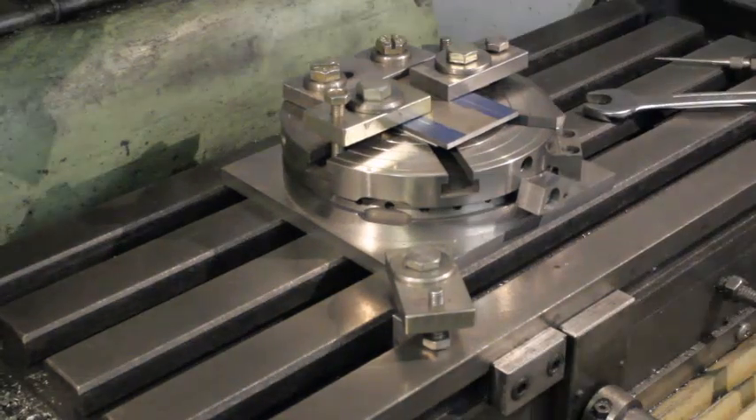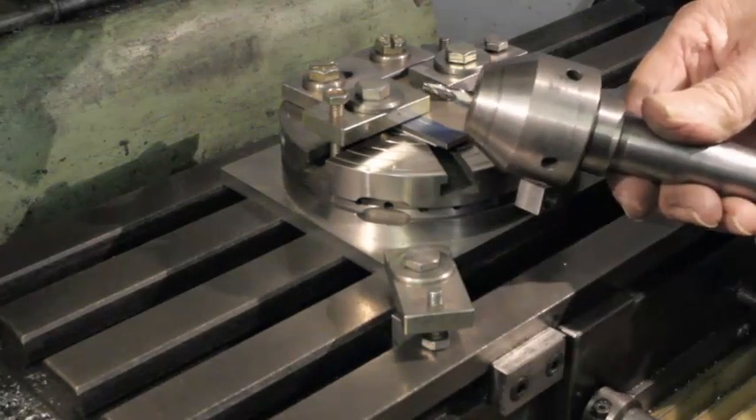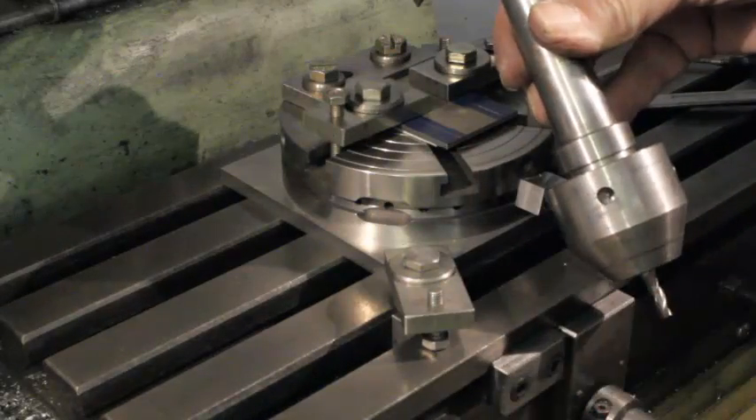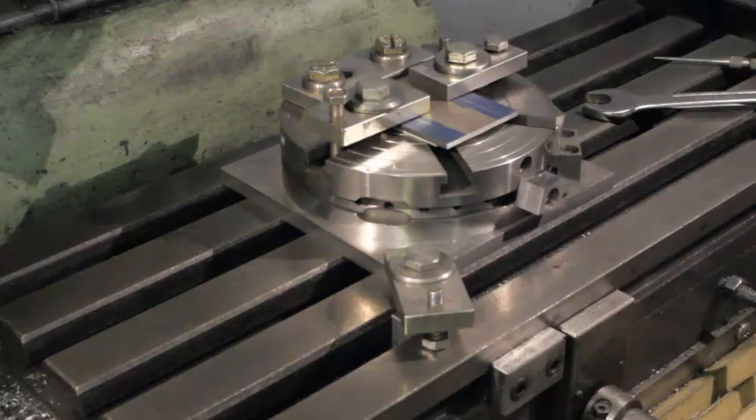A common problem with changing tooling in the milling machine spindle is insufficient headroom. This sequence shows how by using the table stop the milling chuck can be fitted without losing position.